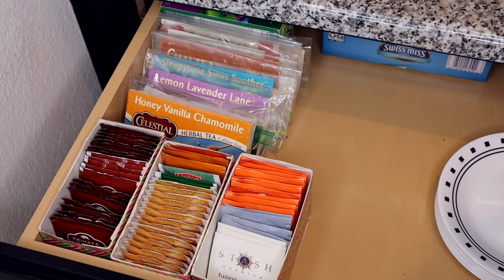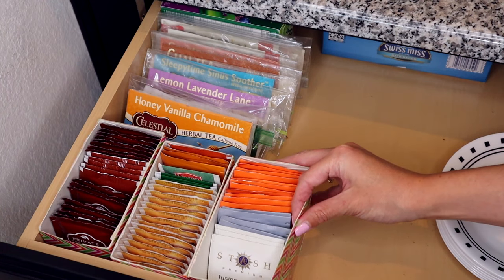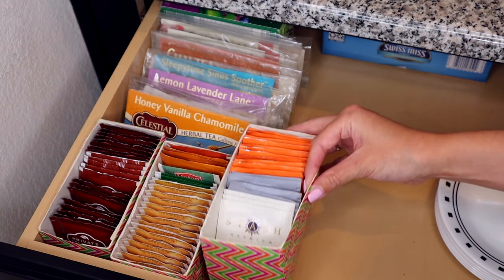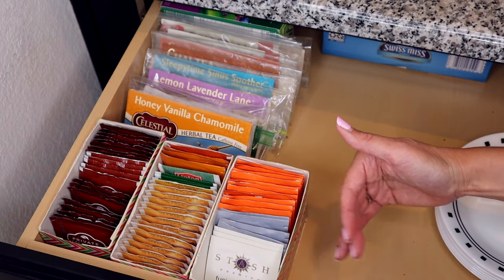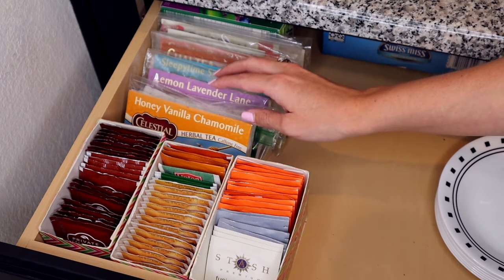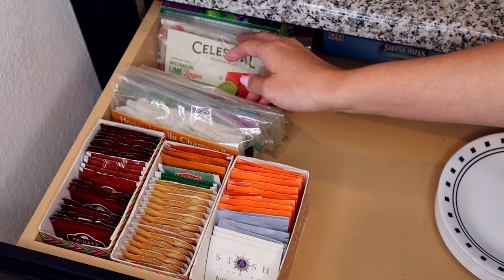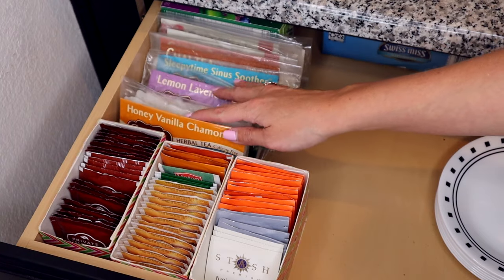Here is what all of our tea organizers look like stored in the drawer. This is a drawer underneath our coffee bar where I make the tea. I have three of the sealed teabag organizers done with the duct tape, with room for more if I need it. All of the other bags stored in sandwich bags are here stored vertically so I can just flip through and find the tea I want. I hope you enjoyed today's video and I hope it helps you create a home you'll love.